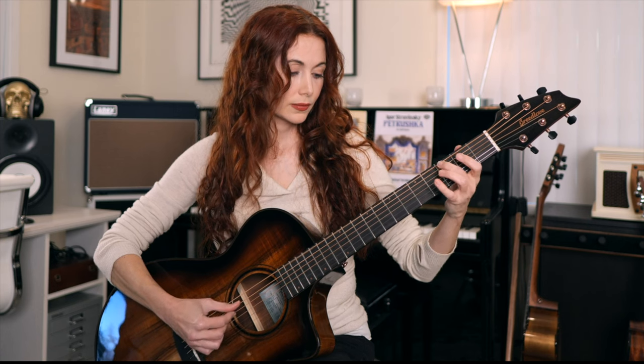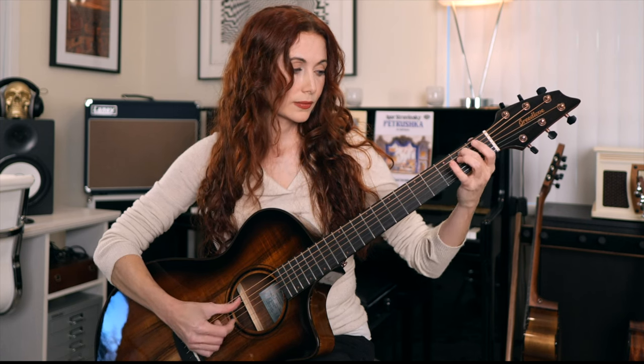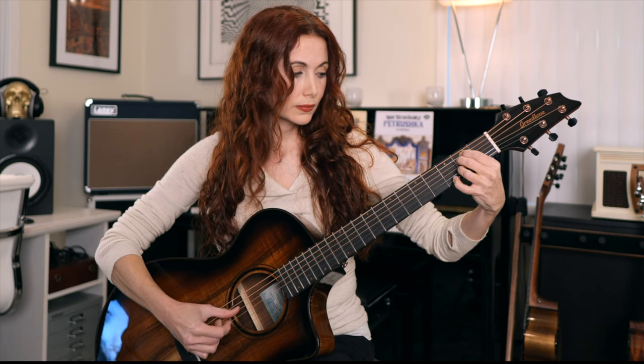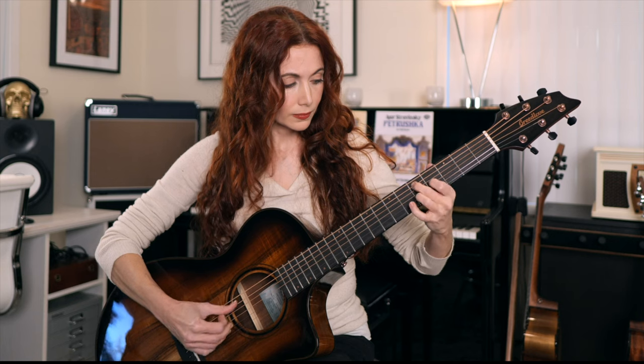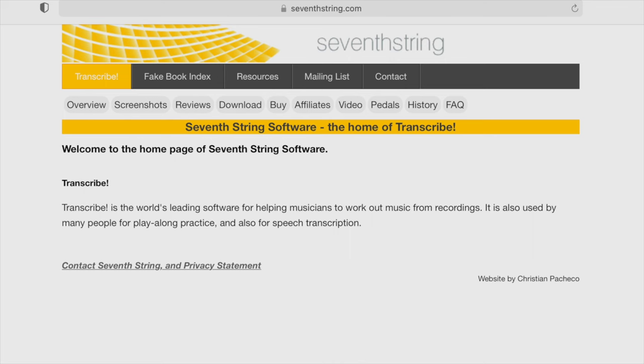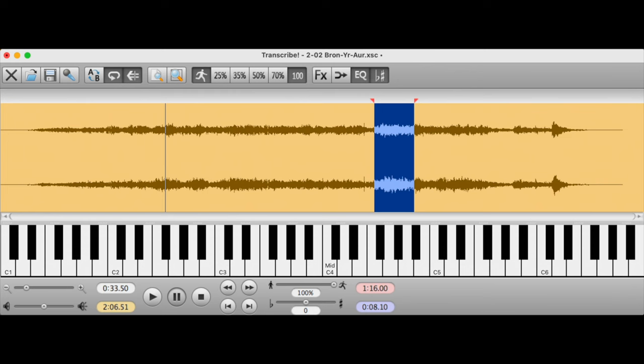So with that out of the way, here's an overview of the lesson. What I'll be showing you here is the way I play this song. The Physical Graffiti recording has little Jimmy-ish idiosyncrasies, so if you're intent on playing it exactly like the recording, this lesson will get you most of the way there and then I encourage you to add any smaller details as you hear them. An app like Transcribe, which is one of my main resources for really being specific about learning stuff by ear, is great if you want to get forensic about it.